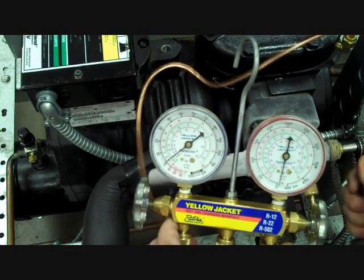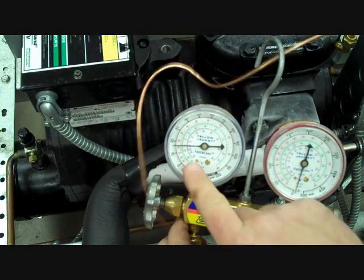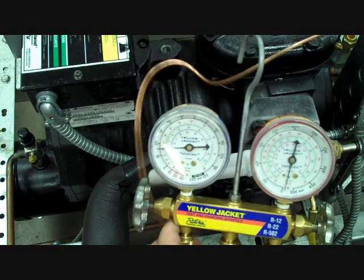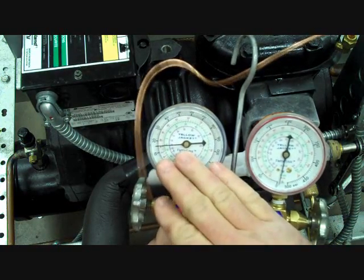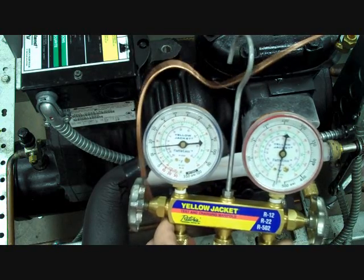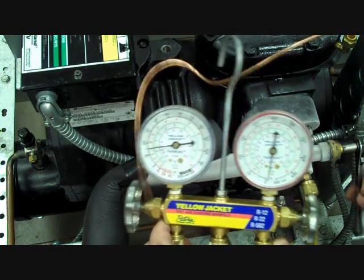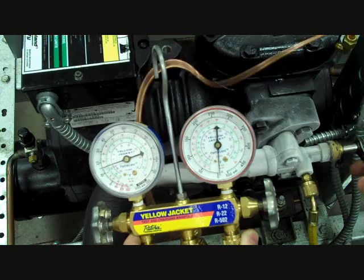So we're going to do just a couple of turns off of back seat, and you'll notice that the low side pressure came up. If we were to measure only the low side pressure, once I've got my reading and there's no other service required, I would then back seat my service valve by reversing my ratchet.